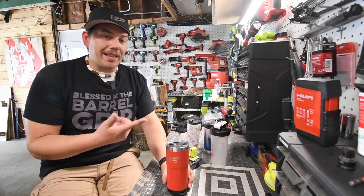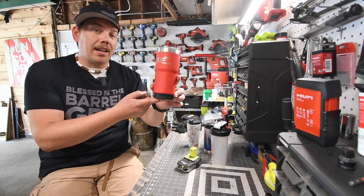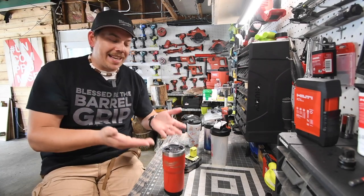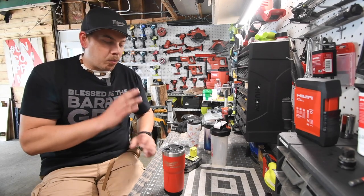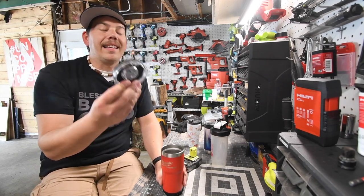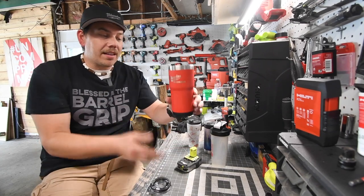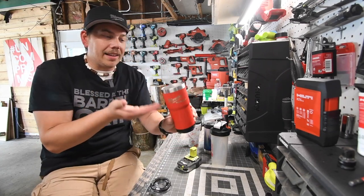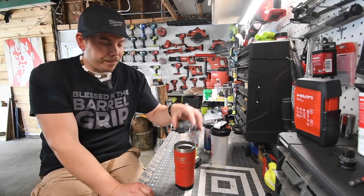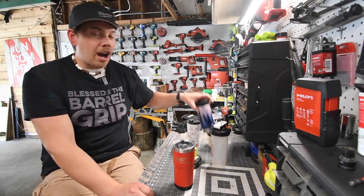I'm not sure why they even released this. It is cool that it mounts onto the Packout, but when it comes to the contents being inside, they really need to work on this lid. This lid is terrible. The rest of the unit is fine — that's standard — but they really need to redesign this lid.